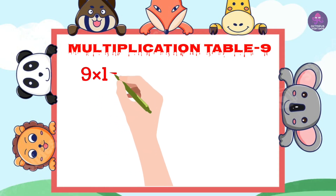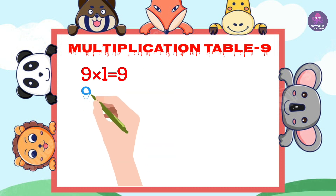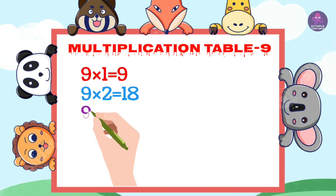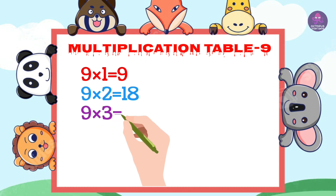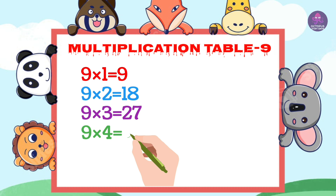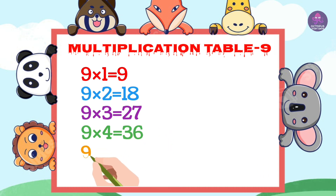9's 1's are 9, 9's 2's are 18, 9's 3's are 27, 9's 4's are 36, 9's 5's are 45.